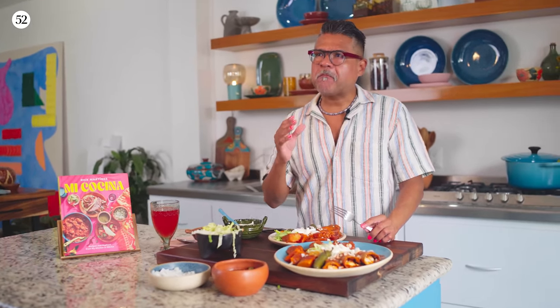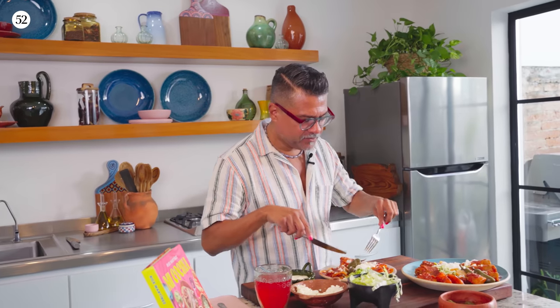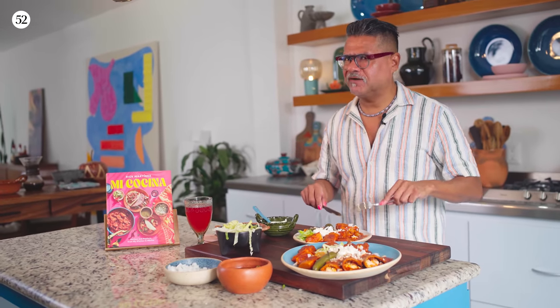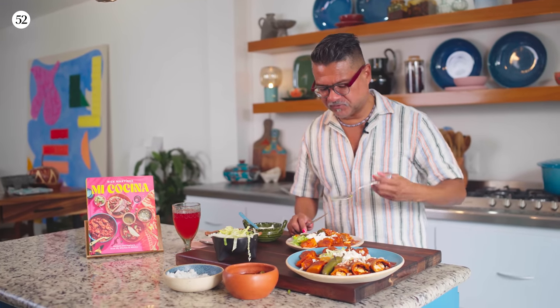There's something so incredible about a good tortilla and the chiles — that combination is just a classic Mexican flavor pairing. That toasted corn plus the guajillo with the chicken. Let me go in for a little potato. They pick up so much of that flavor — they're just like little sponges soaking up all of that sauce.